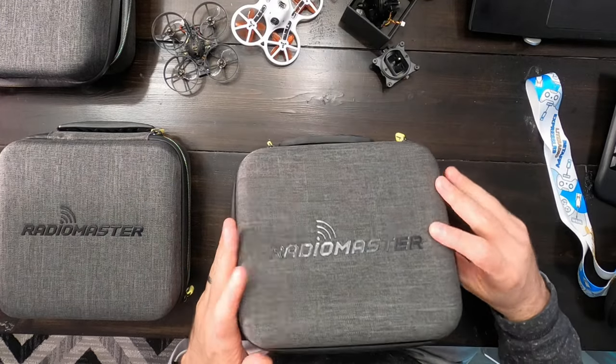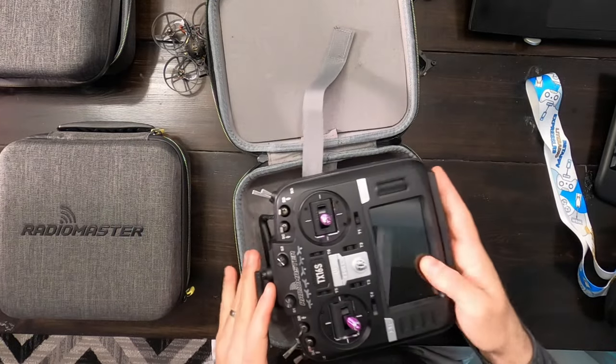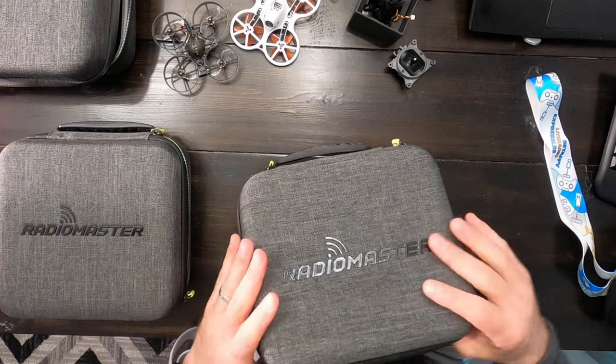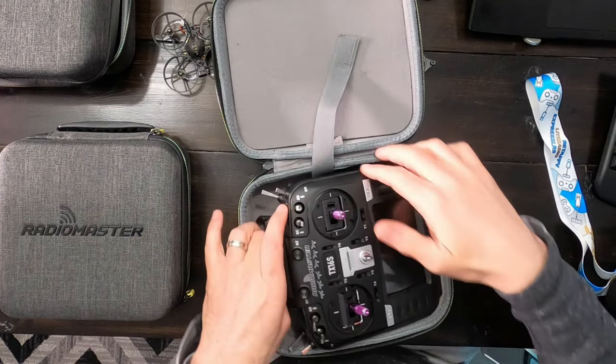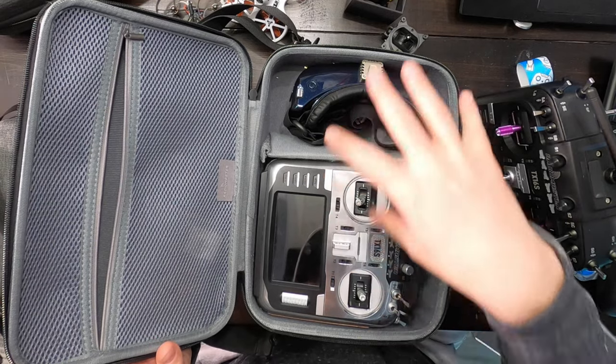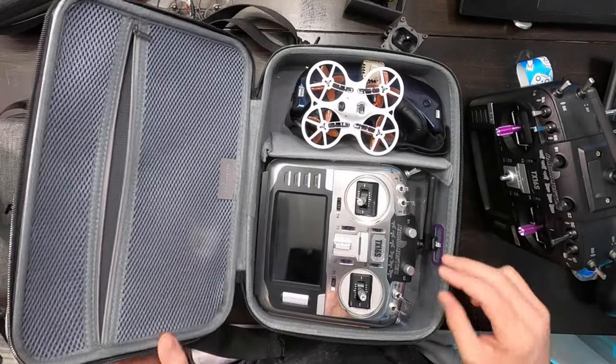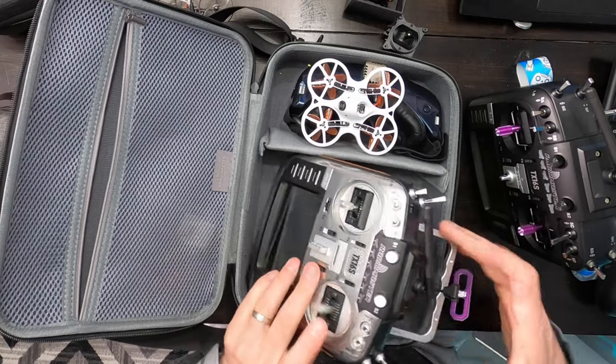There are also cases for the TX16S. The standard one I don't really like because it sticks up a bit — it works well if you have the folding handle, but otherwise I'd skip it. I really like the larger case, which is about $35. It has a spot for both your remote and your goggles, and if you fly whoops it'll fit in just fine. Even with the handle up it still fits, so it works with either radio.